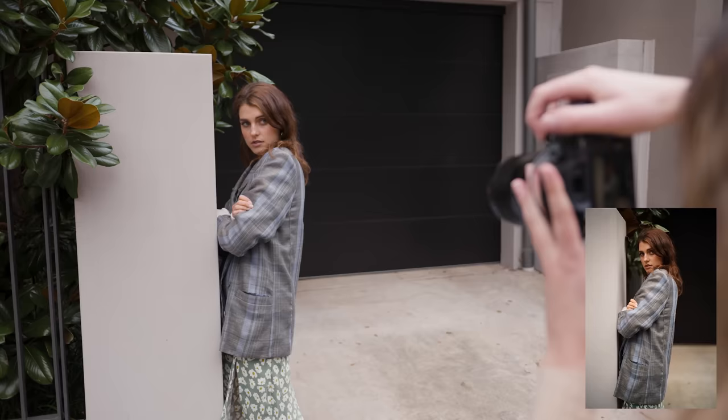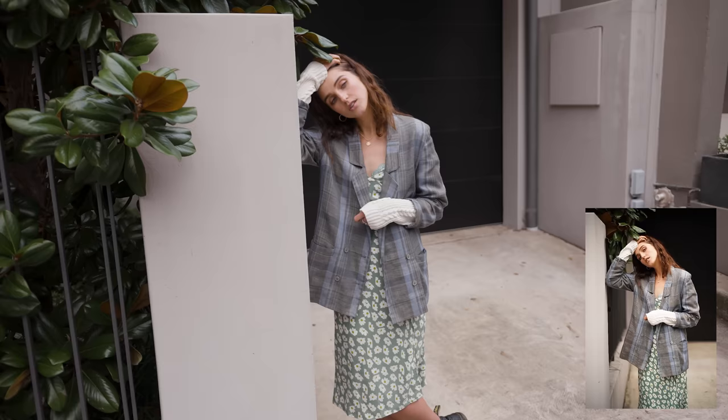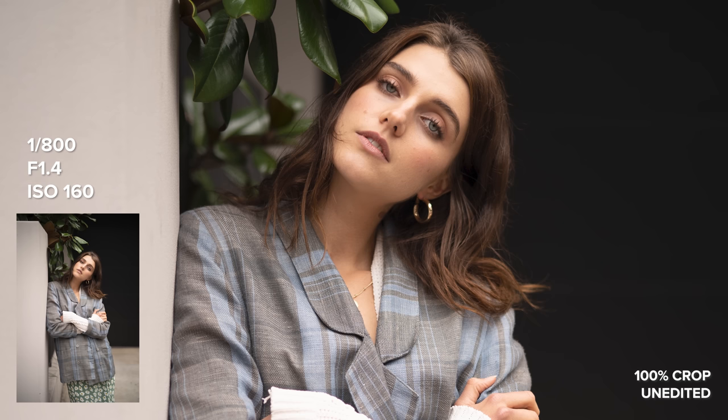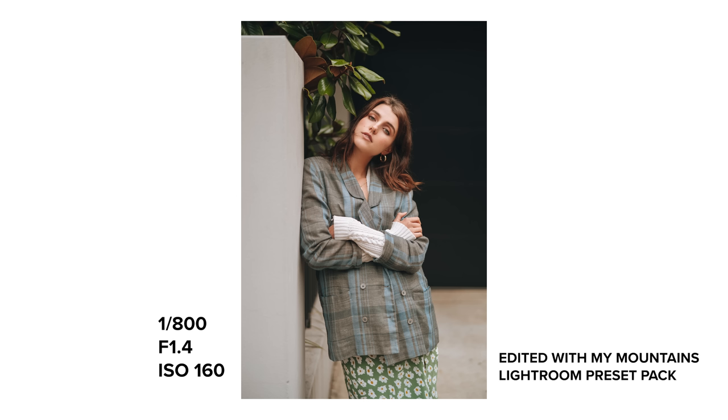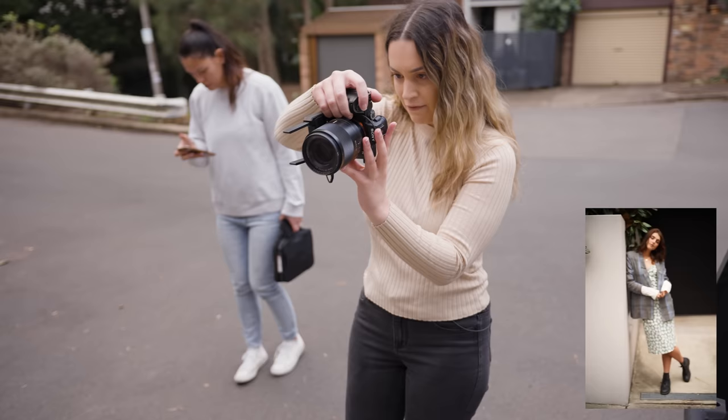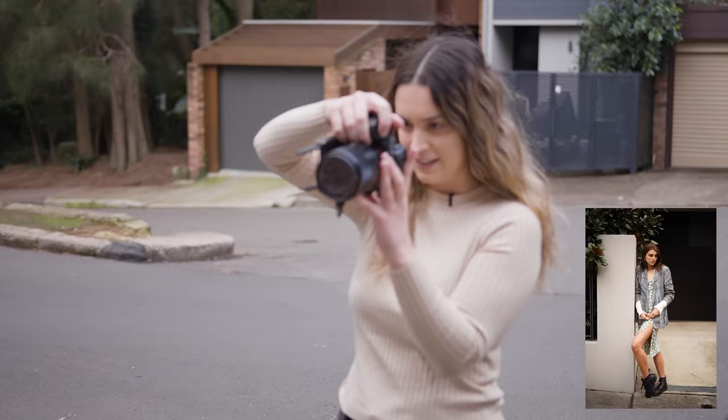I'm cropping the photo just underneath her blazer so we can see a little bit of the pattern of the dress. I also want to take a full body shot here because this location is very clean and I think it'll work well to show off the whole outfit.